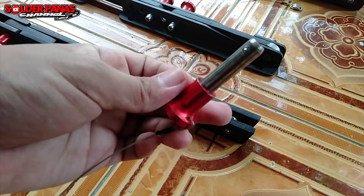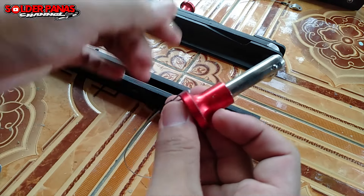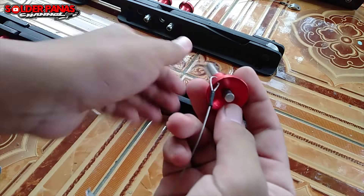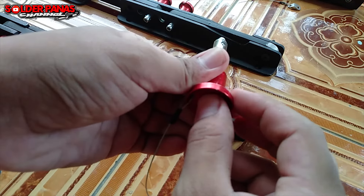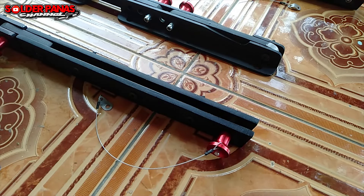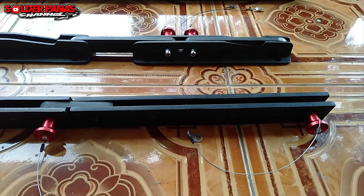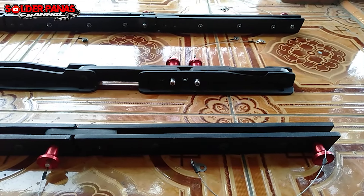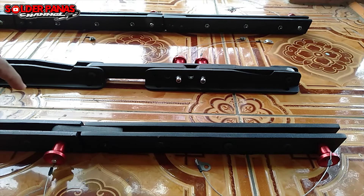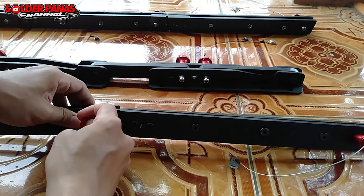Supaya bisa dirangkai menjadi satu, begitu kurang lebih fungsi dari pin lock. Coba kita pasang lagi — mudah, tinggal pencet sini, cepling, langsung masukkan. Nah, sangat bagus. Untuk satu box itu variasinya seperti ini — ada 1, 2, 3 bracket yang akan dipasang pada satu box line array. Coba kita lepas lagi supaya teman-teman bisa memahami — pin lock-nya kita pencet, kita tarik.